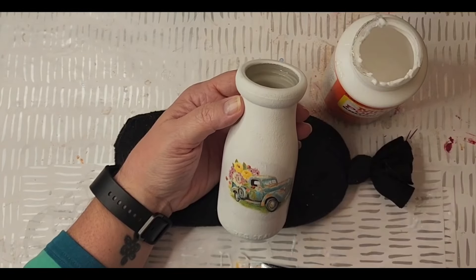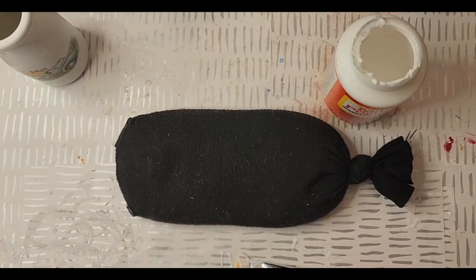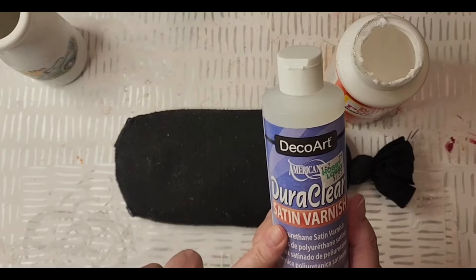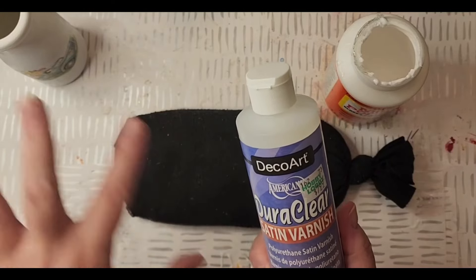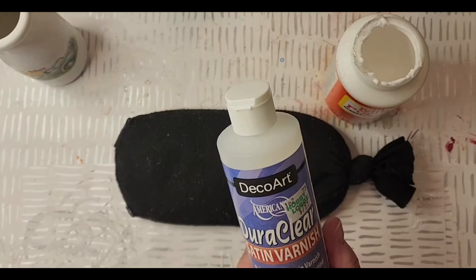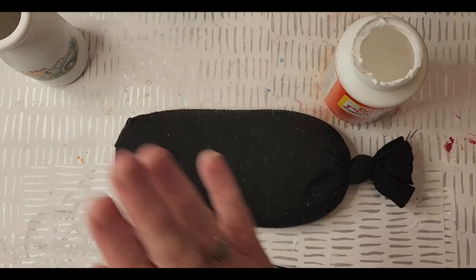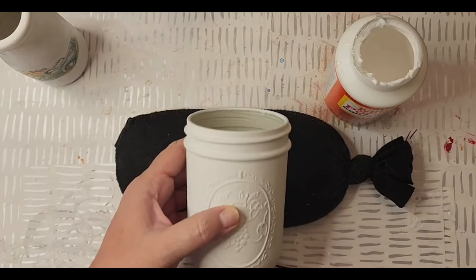A reminder - I do seal my jars and they are water resistant. I seal them with Deco Art DecoArt DuraClear in a satin finish. They have a variety of finishes. I usually allow these to dry for 24 hours and put a coat or two on, so that when you put fresh flowers in, the paint and design don't get damaged.